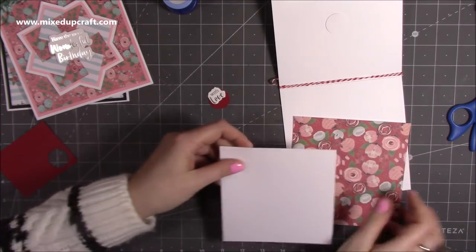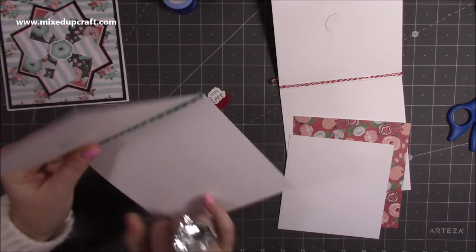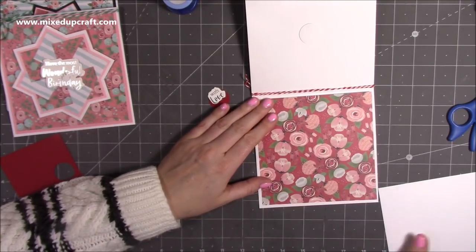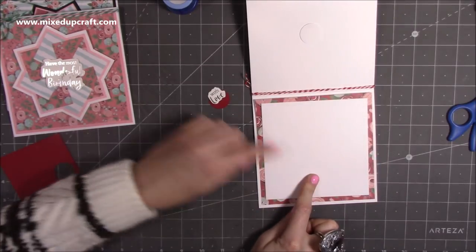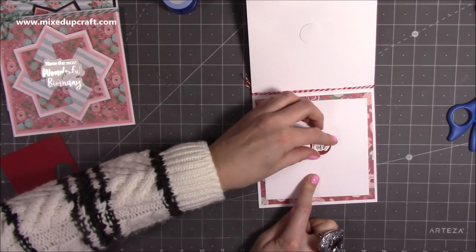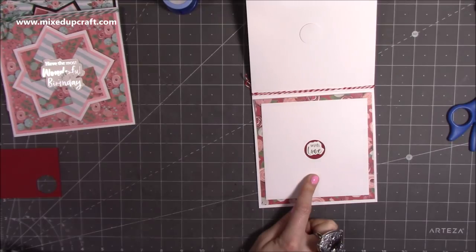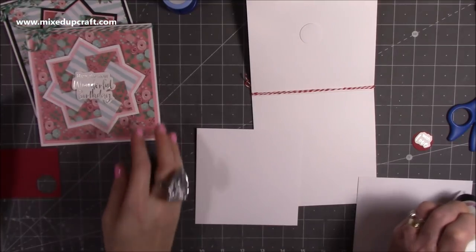We're going to decorate the inside of Nan's — I'll leave mine since I've got the sentiment on the front, so that's just ready for someone to write in. If you do want to decorate the inside, this is a piece of five and a half by five and a half — stick that in there — and then a piece of five by five there. You get that nice frame. Then we've got one of our one-inch circles with 'With Love' on it. You could have it in the corner, or in the middle. I like it in the middle. Perfect — add your glue to the back and stick it down, and then we are done.